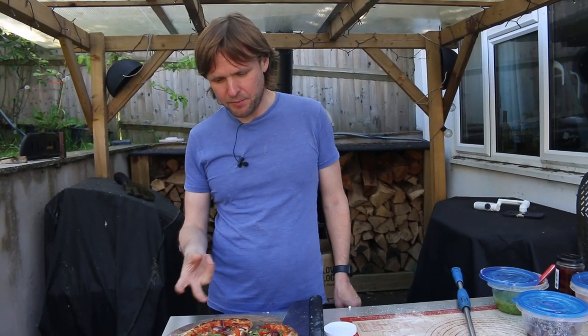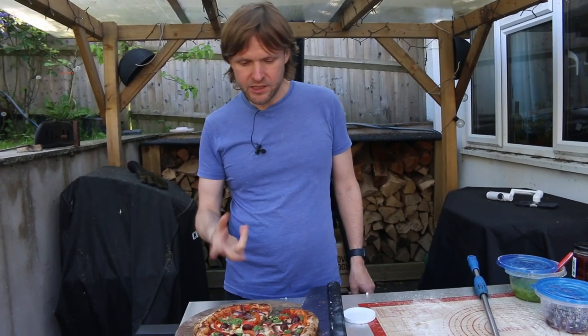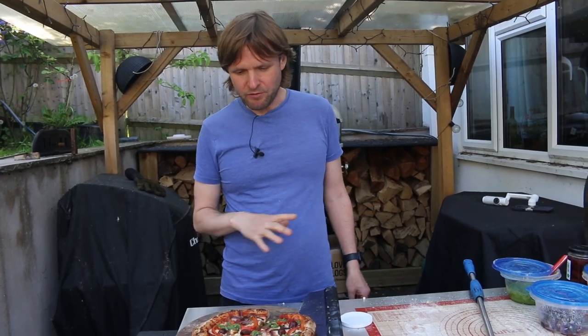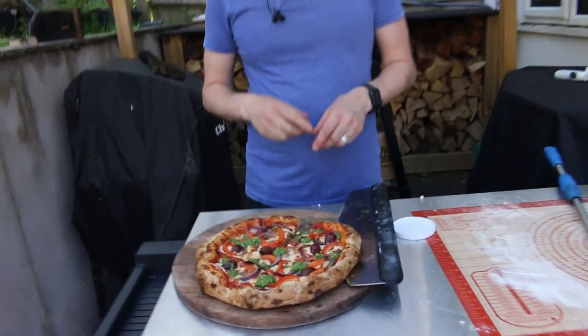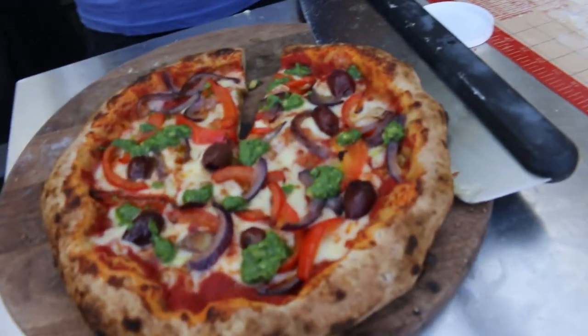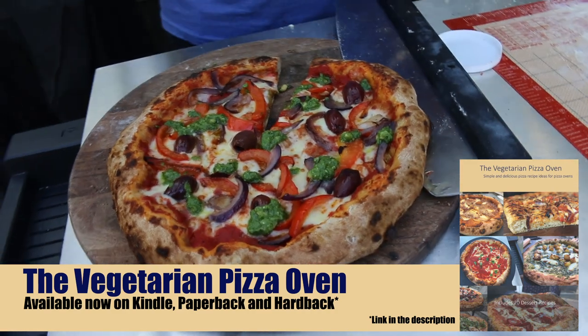That was a bit too hot to shove in my mouth all in one go! It's absolutely gorgeous — really nice. It's got so many flavors: the pepper, the fruit flavor from the onions, the olives, the pesto. That is so flavorful, it's an absolutely lovely pizza. I really like that one — and it looks nice too, so if you serve it to people they'll be impressed. Yeah, it's well tasty — give it a go!